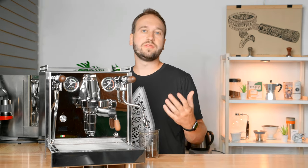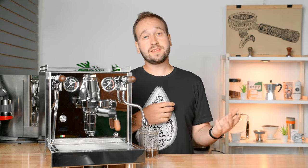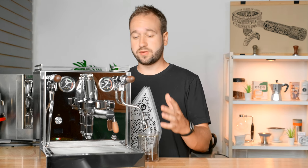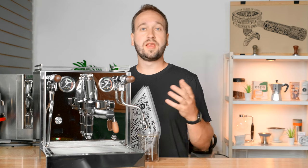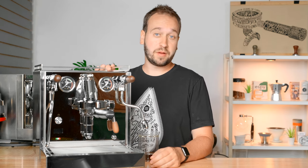They decided to make this machine in collaboration with Quick Mill. Quick Mill is a well-known manufacturer of espresso machines and grinders. They're based out of Italy and have been doing this since 1945, and they're really well known for their build quality, durability, and beautiful, well-designed espresso machines.